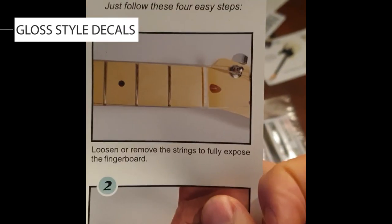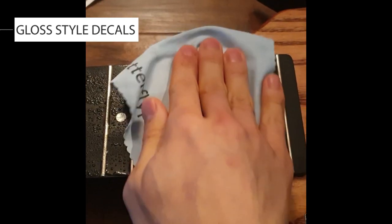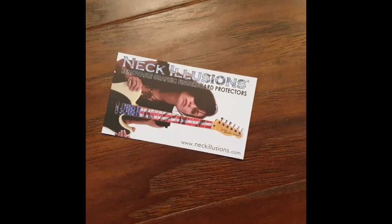Check this out. Let's get started — check that out. All right, we're going through the scrolls. We're halfway there. All right, I am done — check this out, this ain't no broom no more. There are different designs, you can custom make them, you can order them, you can put your band logo on there, you can do whatever the hell you want. Check it out: neckillusions.com.